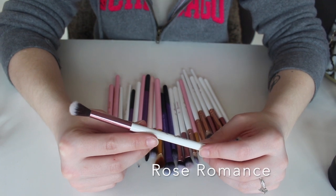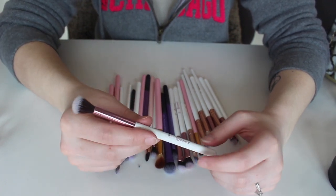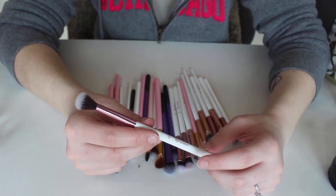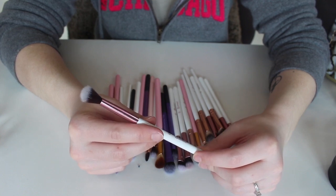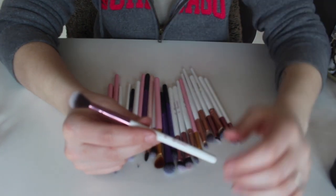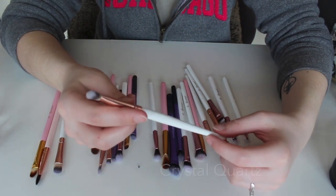This is the number five from the set I can't remember the name of. I actually really like this — it's a really good transition shade brush. Sometimes I use it to blend out the transition and crease colors together so they look a little more seamless and not so patchy. So I'm keeping this one.